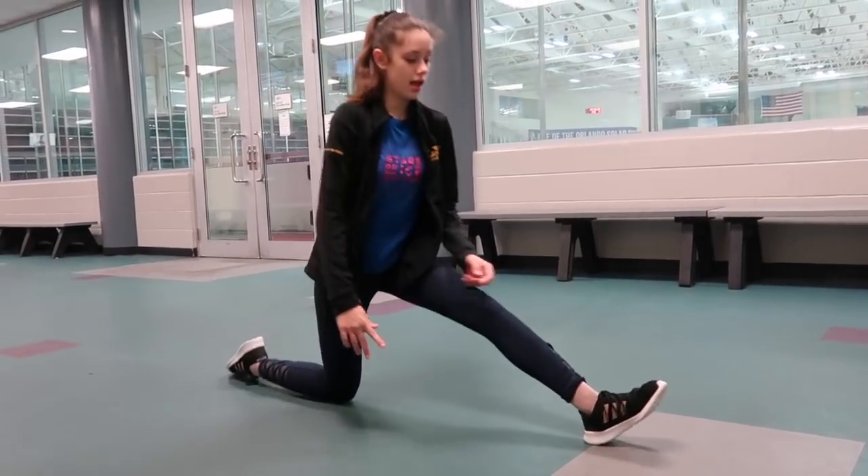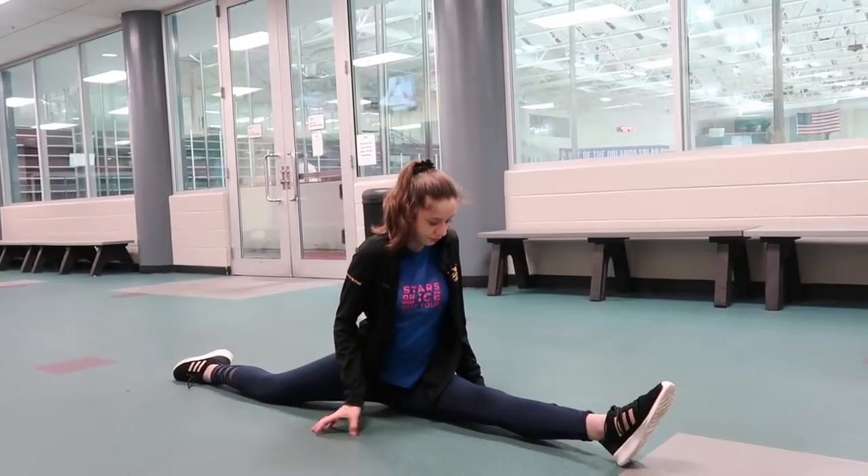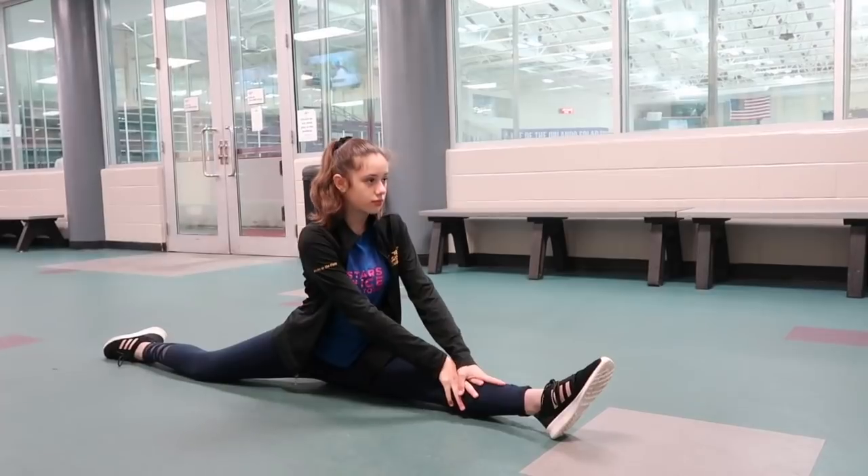After you do your lunges, you want to go down into a split and you want to hold it for about 30 seconds each leg so that you can get a nice deep stretch in your legs.